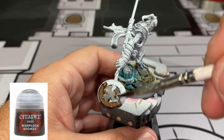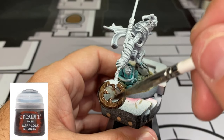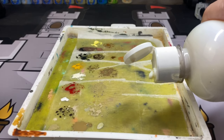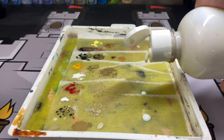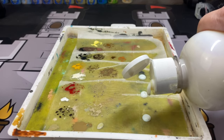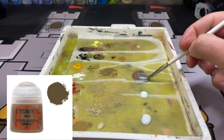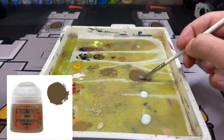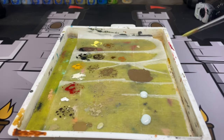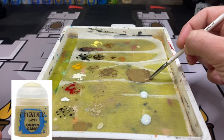First color on our miniature: we're going to take some Warplock Bronze and paint that cool looking staff that our dragonkin wizard is holding. The next couple steps are a little different from the norm — we're going to use an acrylic medium to slow our drying time down. You can get it off Amazon; I'll put it in the description below. The first color we're mixing with medium is Steel Legion Drab, mixed very well. We're also going to mix in some Ogryn Camo, then blend those two colors together.